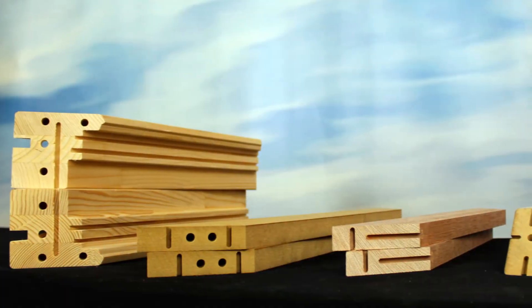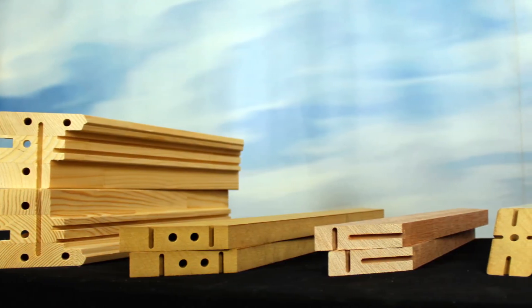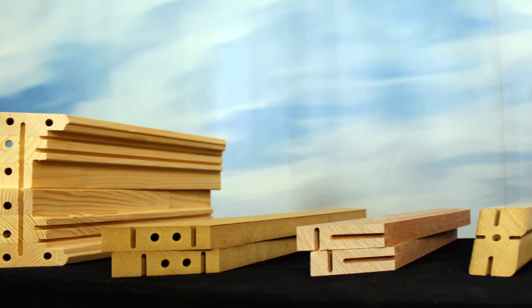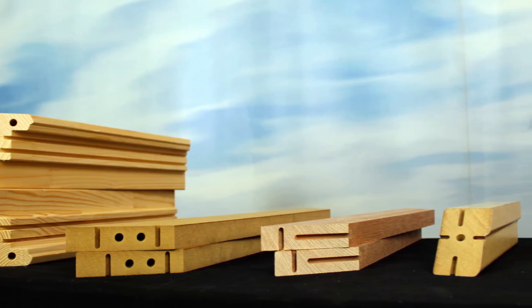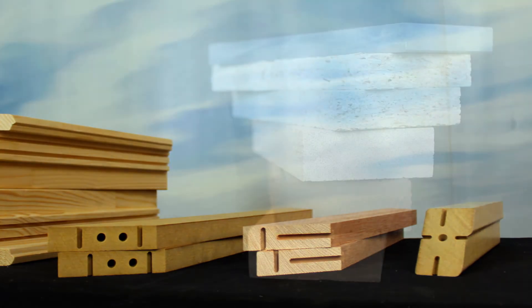Here you can see the variety of applications the machine can handle, from single grooves or dowel holes up to combinations of both joining elements for heavy-duty applications.